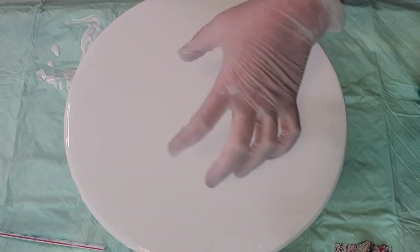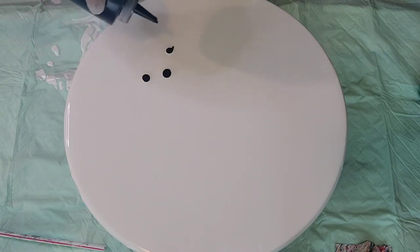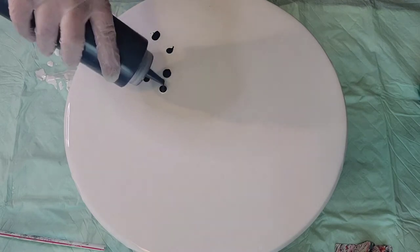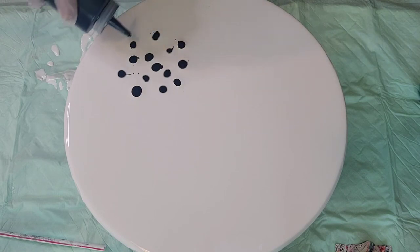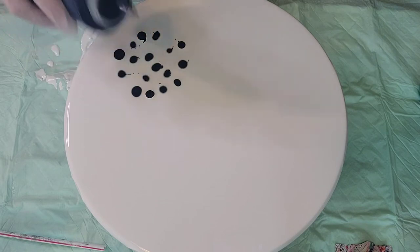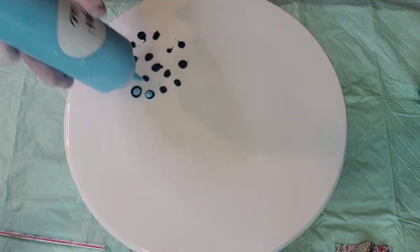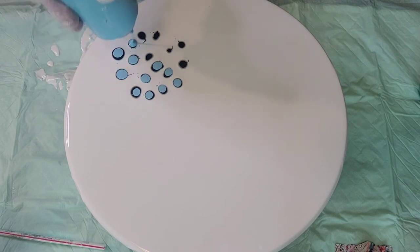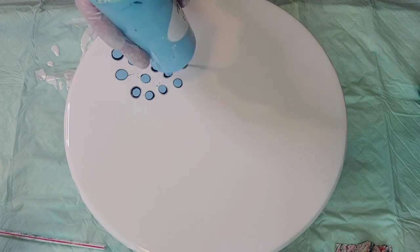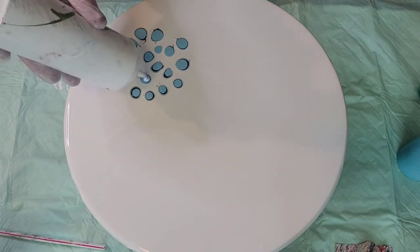I'm going to do this hydrangea bloom a little bit different than my last one — I want to do three balls together here. I'm just going to lay down some puddles in a ball shape because hydrangeas grow kind of a ball. I'm putting down my dark blue first, which I think is Prussian blue but it looks a little bit grayer. And this is my light blue — Artist's Loft — and my white.